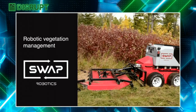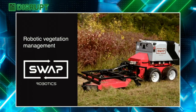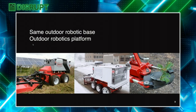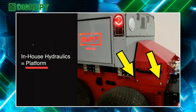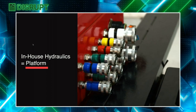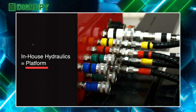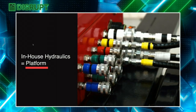Our solution was robotic vegetation management for solar farms — but the solution is so much more long-term. We built a powerful modular robot that can be used for not just grass cutting or snow plowing, but dozens of outdoor use cases. The in-house hydraulic system is built inside the robot, so it can do grass cutting and snow plowing today, but it can do dozens of use cases long-term like street sweeping or tree planting.